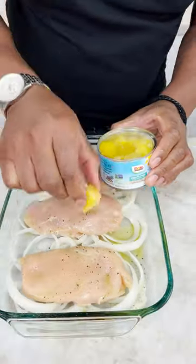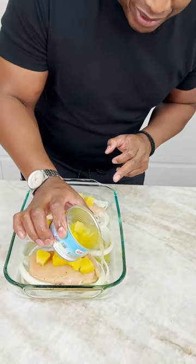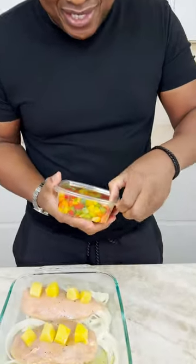Grab your little pineapple chunks and you drop them in like that. I like to pour a little bit in the bottom here. Is that bell pepper? Yes, it is.